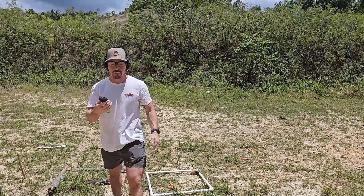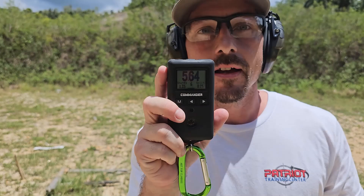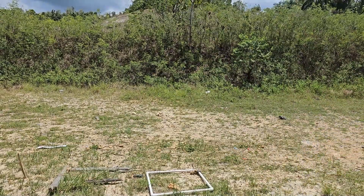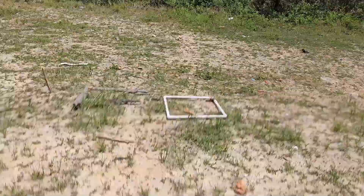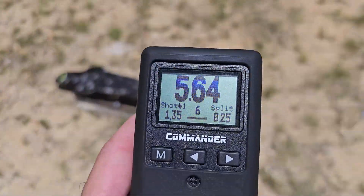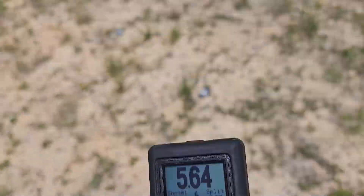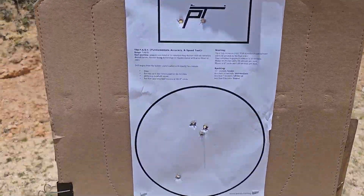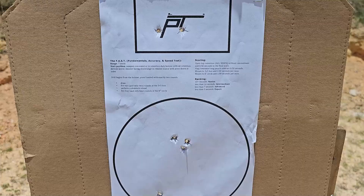All right. Had a little fumble with the reload there — the mag did not drop free — but I got a 5.64. Let's go check the hits. Make sure you guys can see that 5.64 there, six shots. Okay, and there we go. That was clean — 5.64.